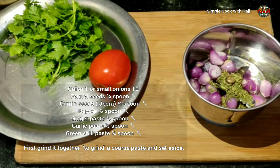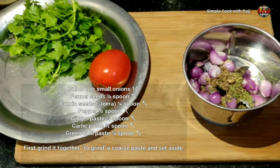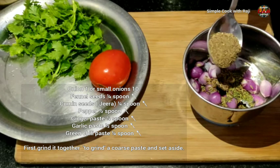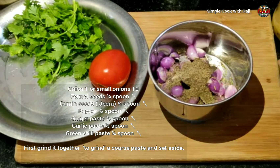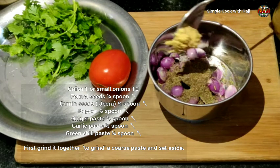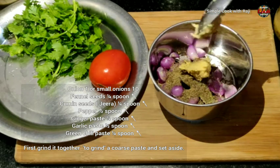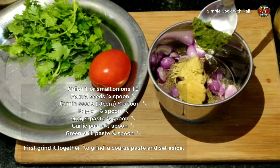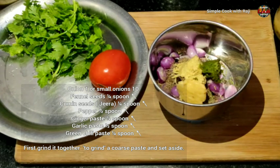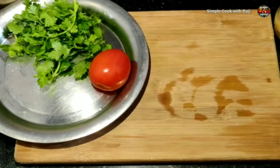I will use some salt and a half spoon. Add a half spoon of salt. You should use some salt.